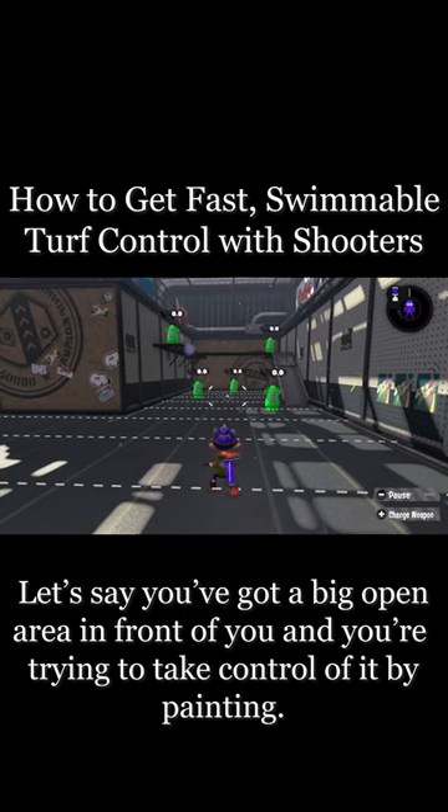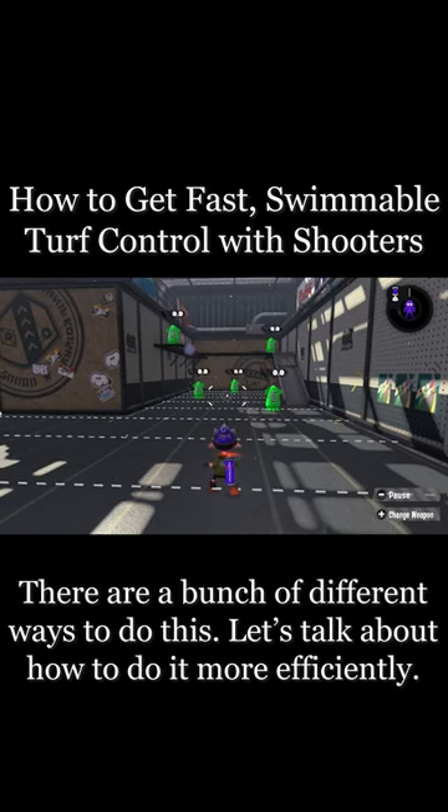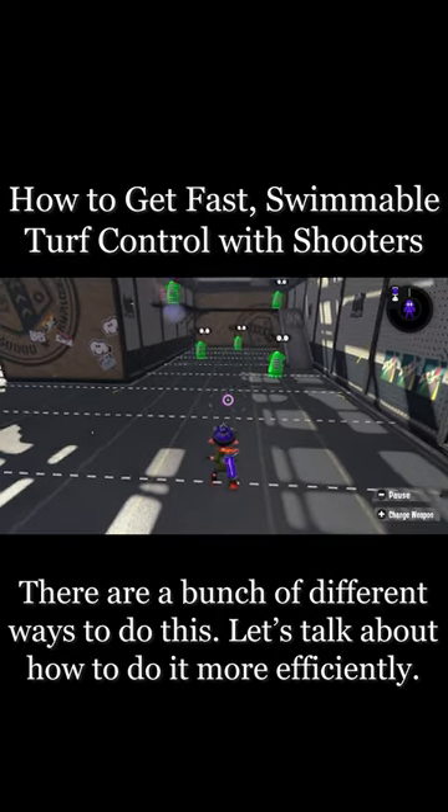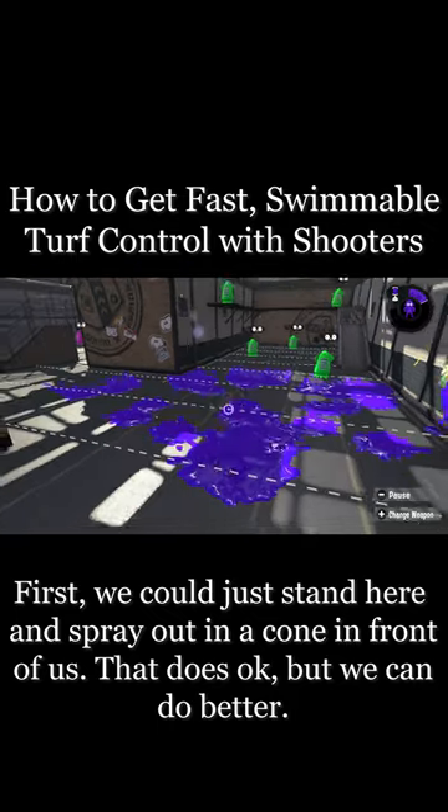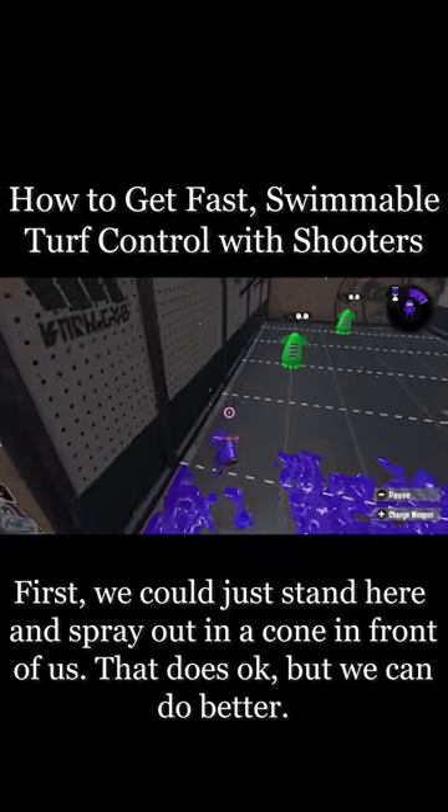Let's say you've got a big open area in front of you and you're trying to take control of it by painting. There are a bunch of different ways that you can do this. Let's talk about how to do it more efficiently. First, we could just stand here and spray out a cone in front of us. That does okay, but we can do better.